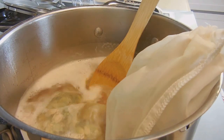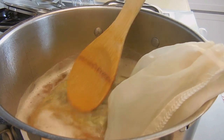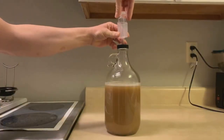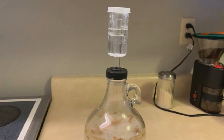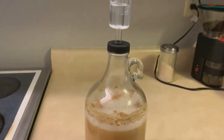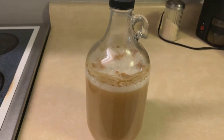Then I added a quarter ounce of Fuggle hops and boiled for 45 minutes. I added another quarter ounce of Fuggle hops and boiled for an additional 15 minutes. Total boil time was one hour. I cooled the wort down to 70 degrees and used ale yeast. I then fermented at 70 degrees for two weeks, then bottled and conditioned for an additional two weeks at the same temperature, about 68 to 70 degrees. And that's it — the brewing process was really easy.